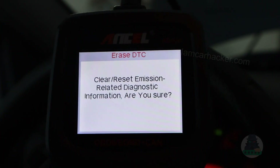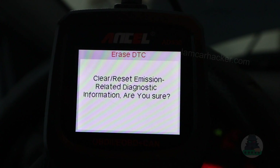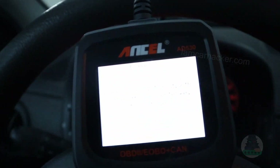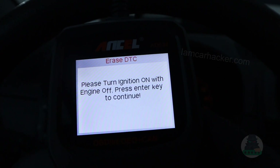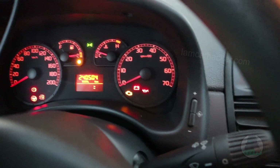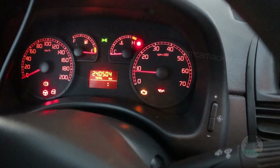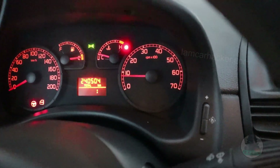Let's try erasing the codes. It even warns you that you will clear and reset emission-related information. So we have the check engine light on — turn ignition on, engine off. And now when we start the car, the check engine should be gone. Yes, it disappeared.